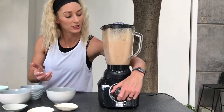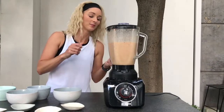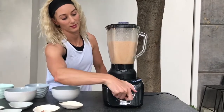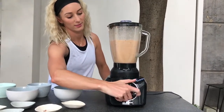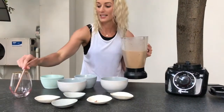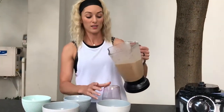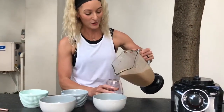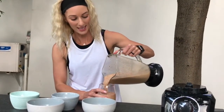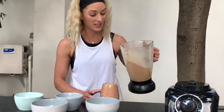A little bit more blitzing and — tada! I think it's actually perfect. I don't think we need any more ice. Smells amazing! This will definitely make enough for quite a big glass — for two or three people. Looks amazing. Nice and thick. I don't like runny smoothies — it must be thick, just like a milkshake.